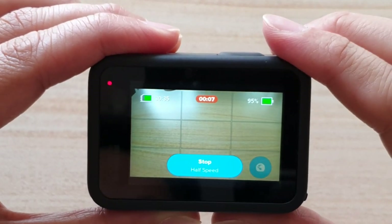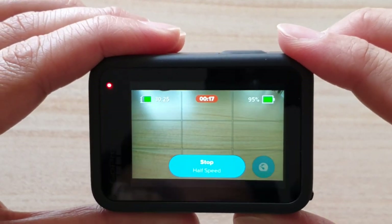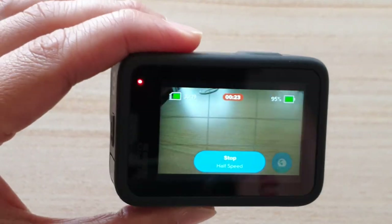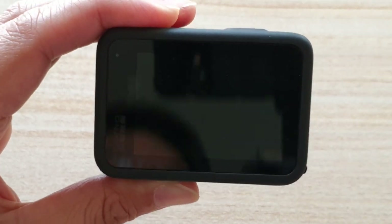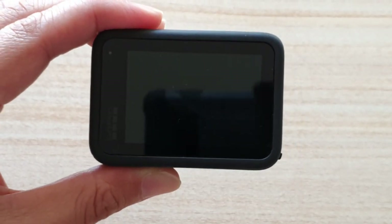And that's it. So that's how you can quickly capture a time-lapse with your GoPro Hero 9. Now if you press on the record button again, that will basically turn off the camera — that will stop the recording and turn off the camera. And that's it. Thank you for watching this video, please subscribe to my channel for more videos.